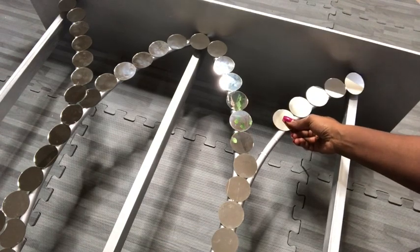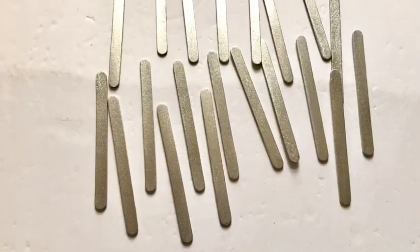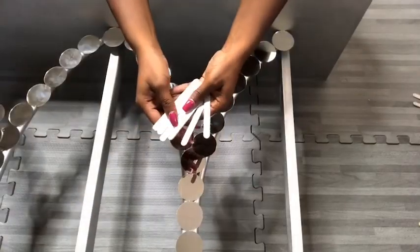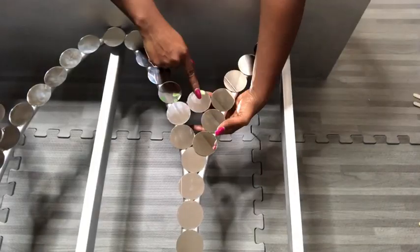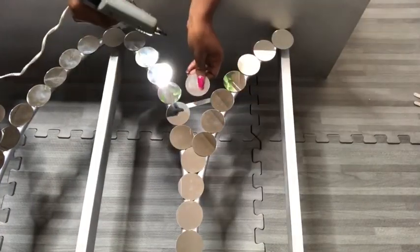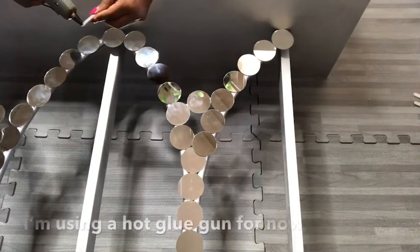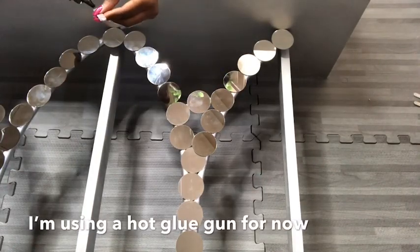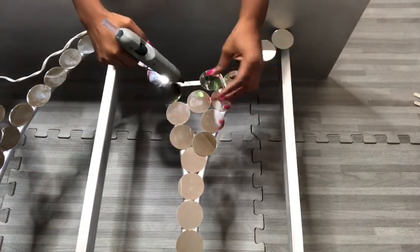After putting all the mirrors on the hoops, I got small craft sticks and spray painted them silver. I'll be placing mirrors around here, so the craft sticks will make it easy for me to have them linked together with the other mirrors. I'm using a hot glue gun for now to attach the craft sticks, but later on I'll turn it to the back and go around with a stronger adhesive.